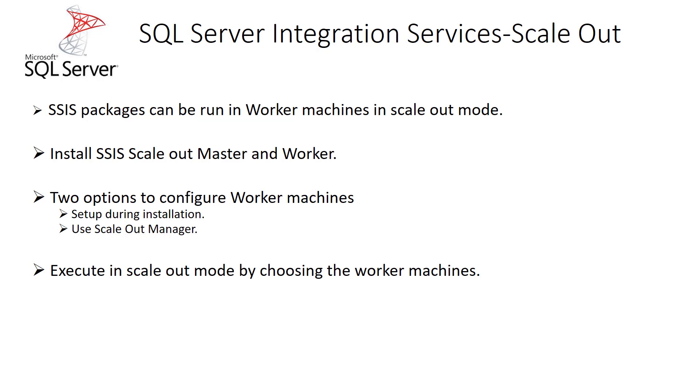This can be easily done just via configuration. We need to install a SSIS scale out master, which will be like controlling the worker nodes — that will be the master machine which sends commands to the worker nodes and gets back control. The worker nodes are where the SSIS packages will be executed. The master node machine can also act as a worker node.